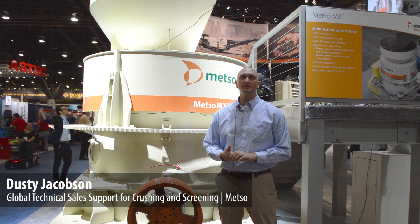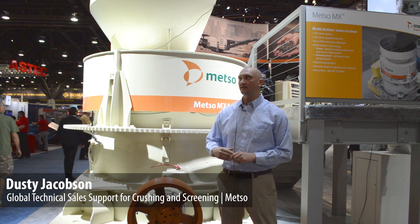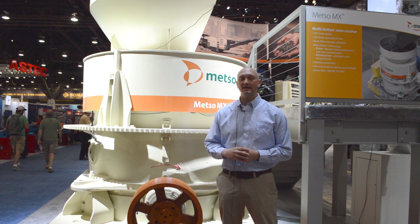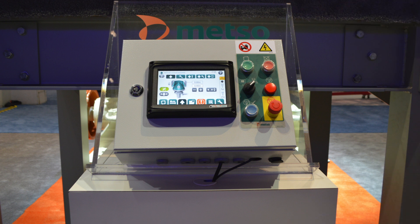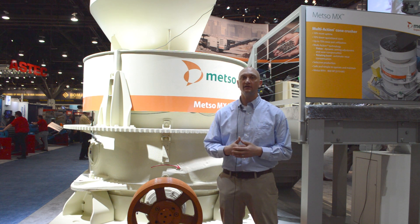Hi, Dusty Jacobson, METSO. I'm a global technical sales support for crushing and screening. The crusher that we launched here this week is the MX line of crushers. In brief, it is the next evolution of our line of crushers that merges the previous technologies like the Simon's Cone Crusher, which later became the Omnicone, and the HP and the Hydro-Cone style machines.